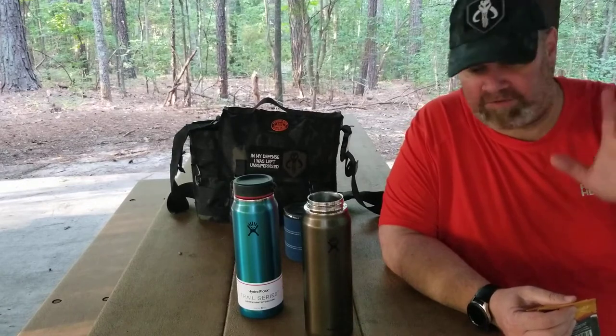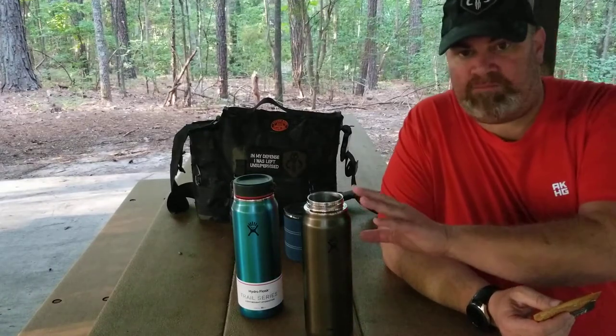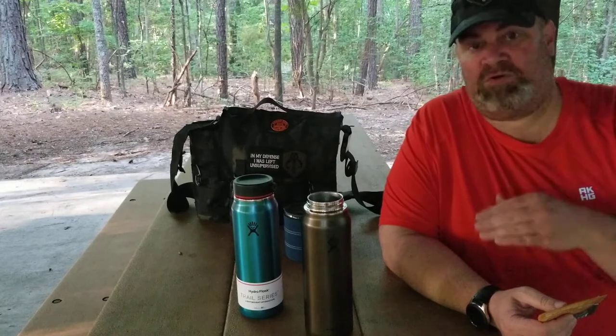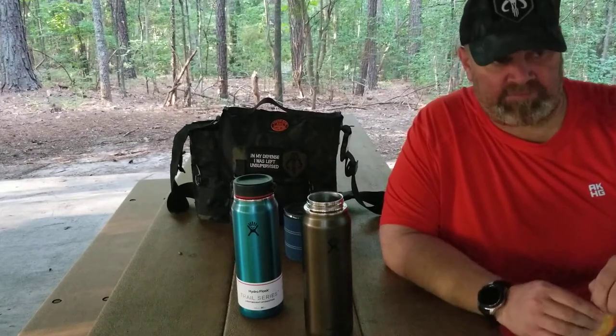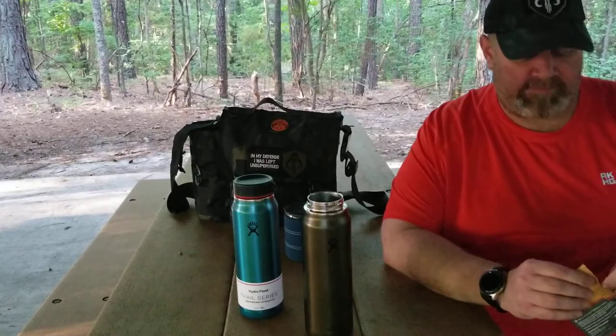You can fix your water at home, put it in this bottle, get out to the park, get to where you want to go, and the water is still going to be good enough for brewing coffee. There are a lot of conversations and debates about the perfect temperature for coffee.